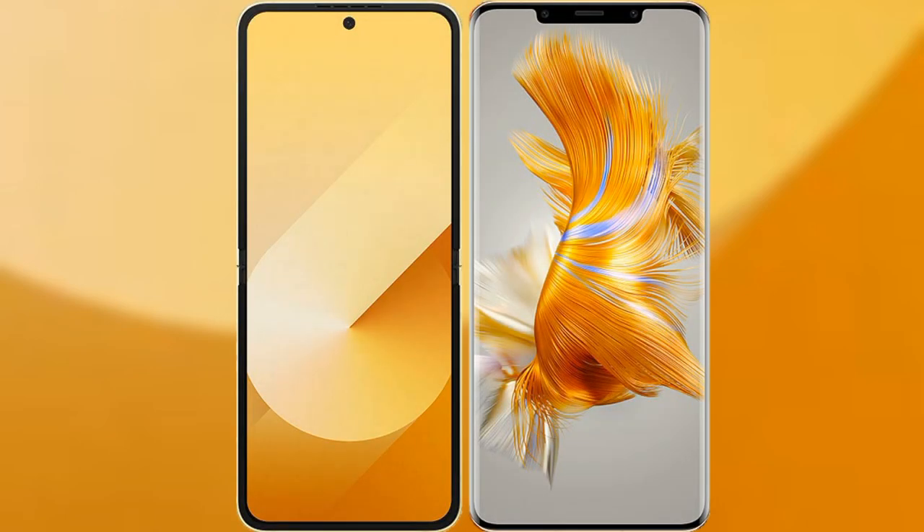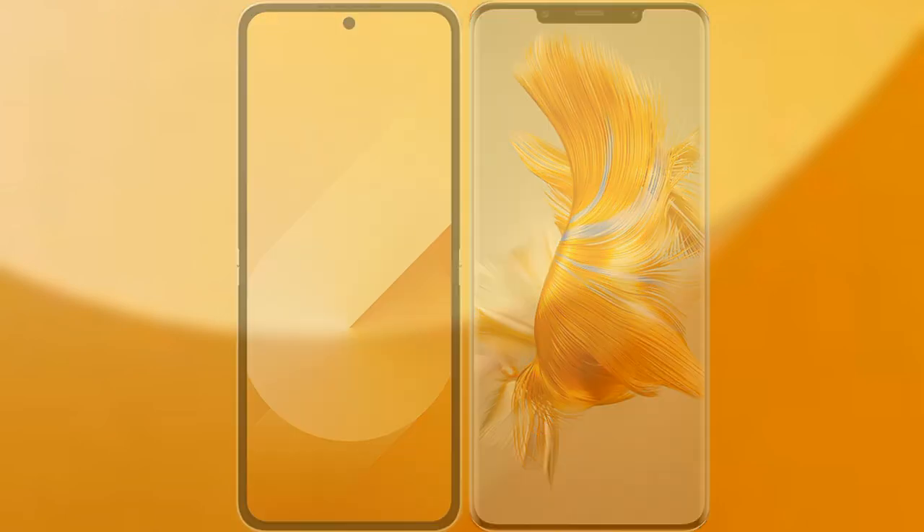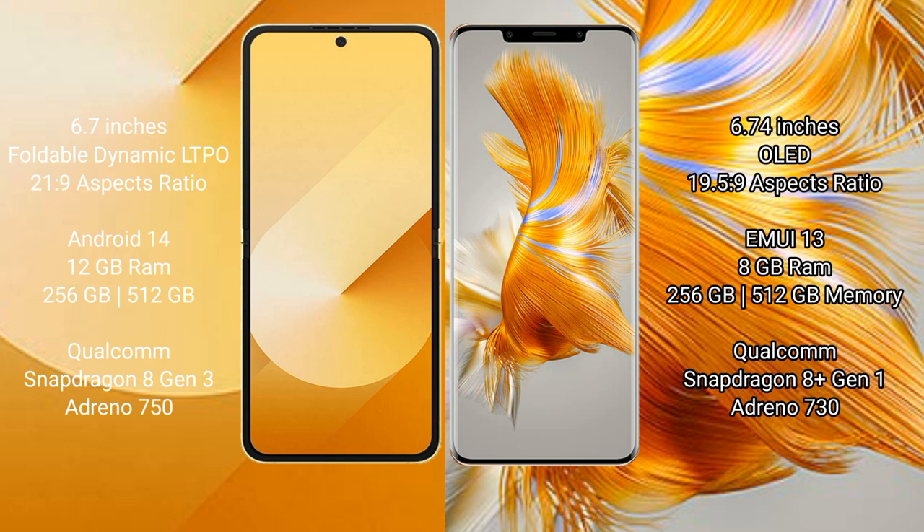We will compare the new Samsung Galaxy Z Flip 6 with Huawei Mate 50 Pro. Samsung Galaxy Z Flip 6 comes with a 6.7-inch foldable dynamic LTPO AMOLED display. Huawei Mate 50 Pro comes with a 6.74-inch OLED display.